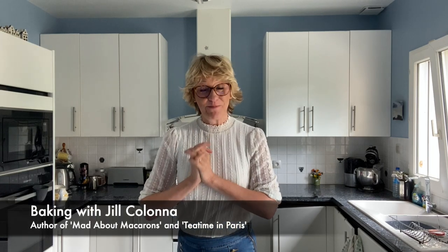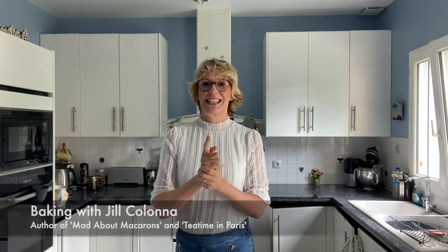Welcome back to my French kitchen! Today let's bring Paris to our kitchens with Tuiles aux Amandes — literally translated as 'roof tiles' because of their shape. What's brilliant is that you don't even need a mould to make them, and on top of that you can rustle them up in about 30 minutes.